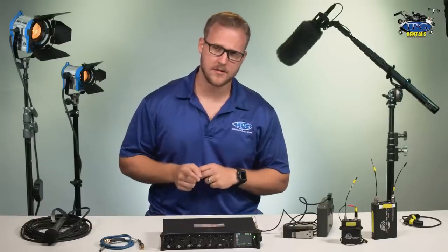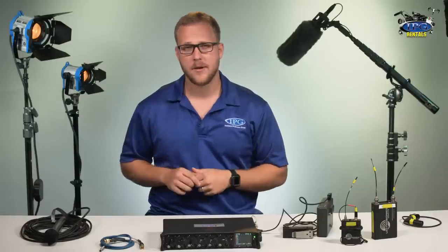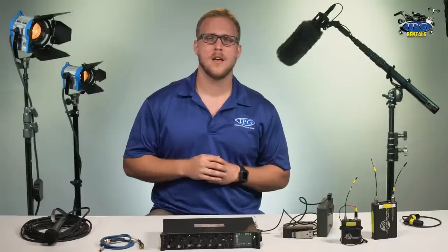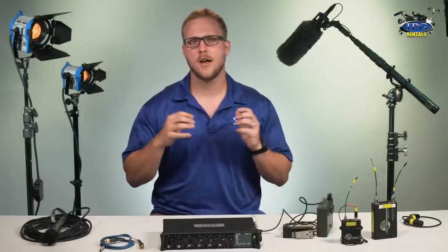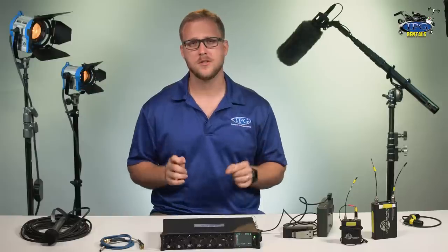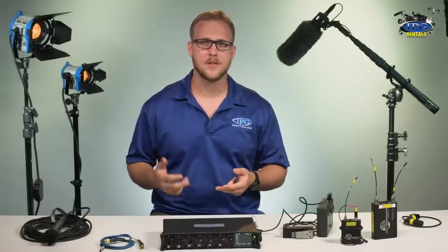There you have it — that's the SoundDevice 664, an in-depth look into the menu, plugging in some microphones with different audio levels, and doing some recording. At IPGRentals.com, we want you to feel very comfortable with the gear you receive from us. So every Monday, we drop a new instructional video showing you the ins and outs of the pieces of gear that we rent. Don't forget to like, comment, and subscribe. And remember — our gear, your vision, IPGRentals.com.